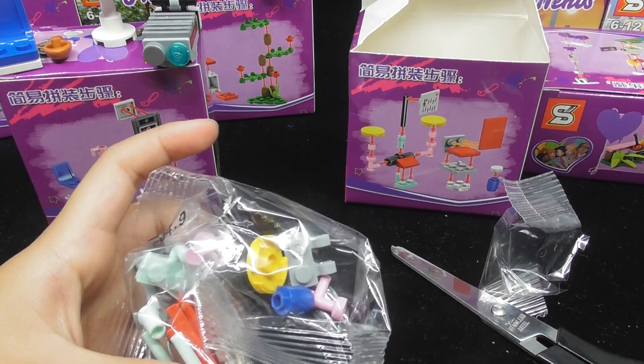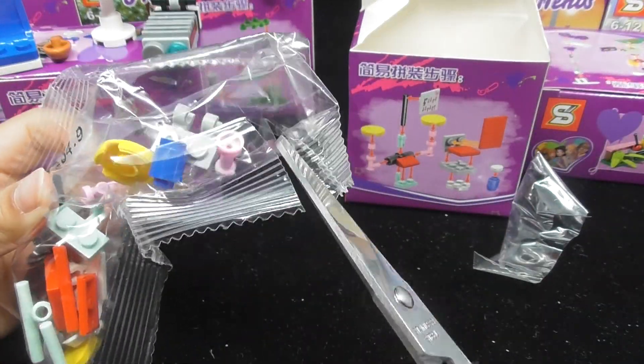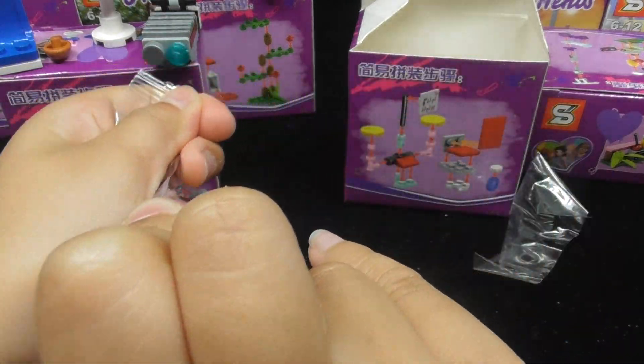Now let's check out this package. But let's get started. Thank you.